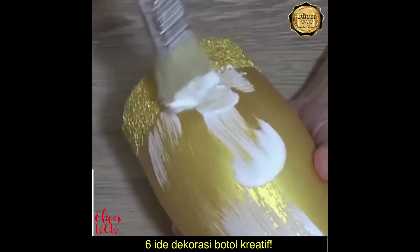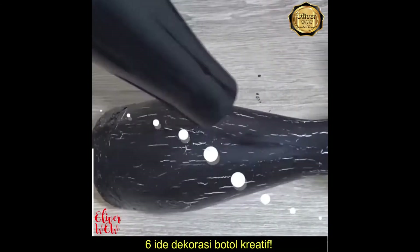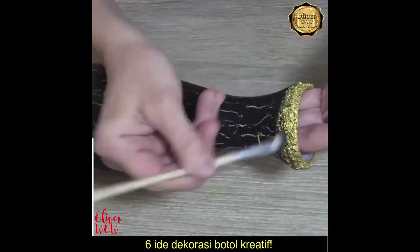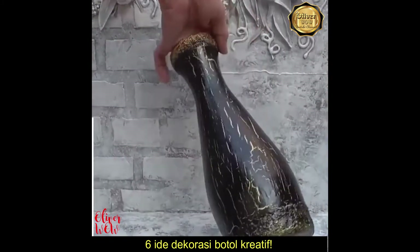This talented DIYer is embellishing the vase with eggshells and black paint. You don't have to throw away your old vases — you can transform them into new outstanding pieces.